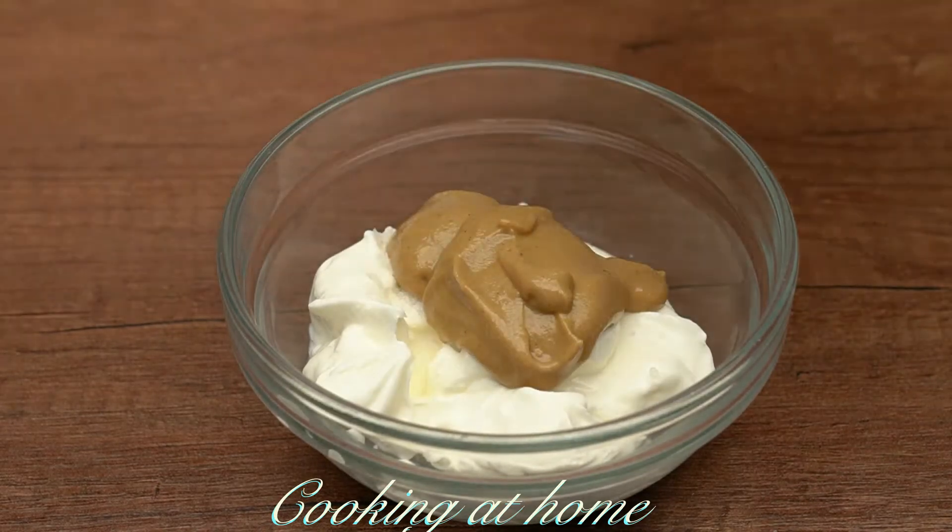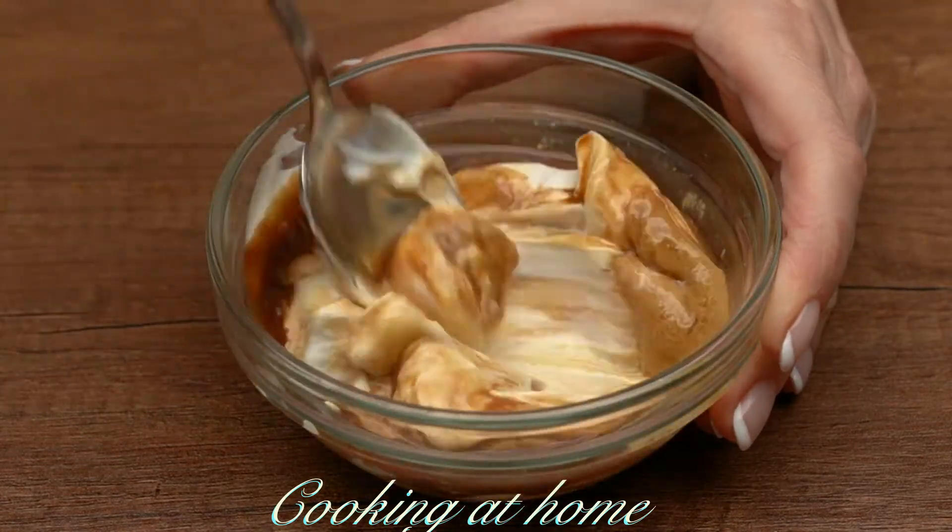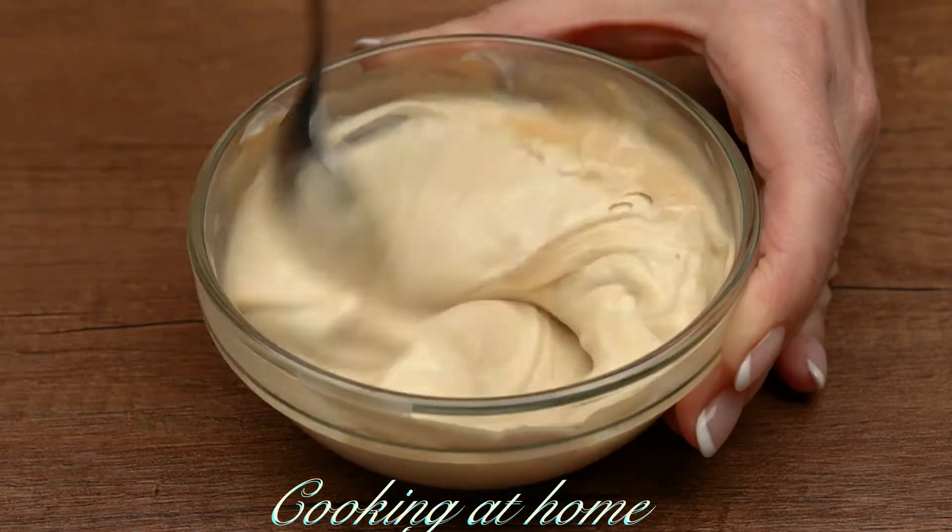Add half a tablespoon of salt, three tablespoons of spicy mustard, and one tablespoon of soy sauce. Let's mix it all together.